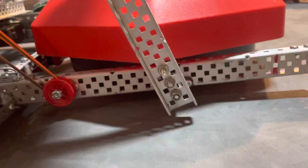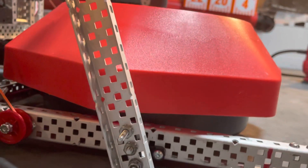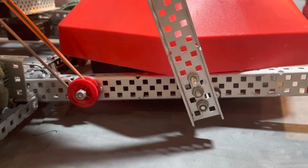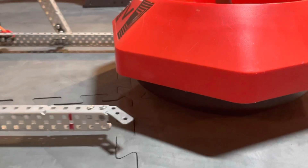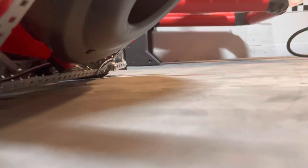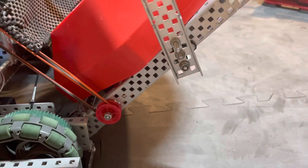It gets right under the little lip there on the mobile goal and that's what actually pops it up. So you can see: drive back, pops it up. This is kind of like its prime state — it's not actually in position yet, but if I drive away it just leaves. But if I don't drive away and activate the motor, boom — pops it up and that gives us like an inch and a quarter-ish of clearance from the ground, which is great.